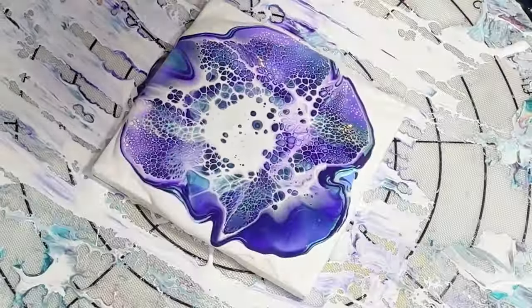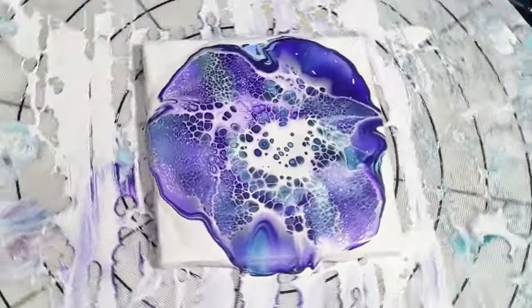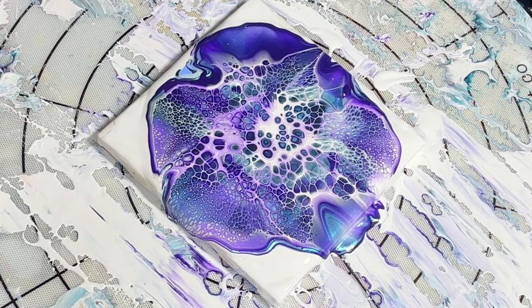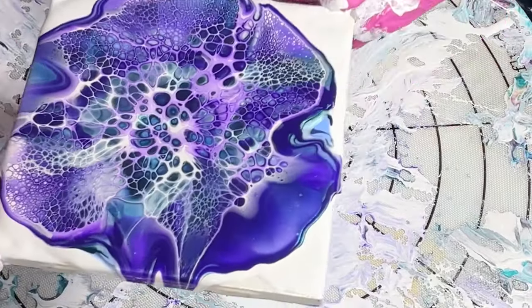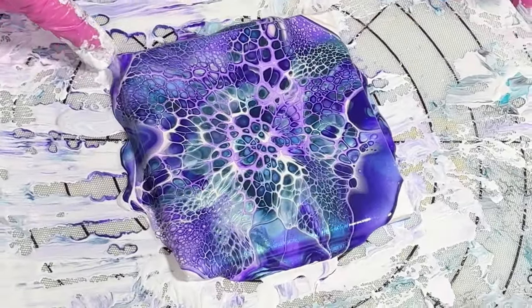Love these little cells! These cute little cells unfortunately are from my magical bottle of Floetrol that's almost done - it's my favorite bottle I've ever received but it's almost gone. The reason I love it so much is there's just something in it that's very thick, and thicker cell activator is always better. Look at how cute this is, just like a little flower! I'm going to play around with other bottles and thicken it up, maybe try using some binder or just matte gel medium.